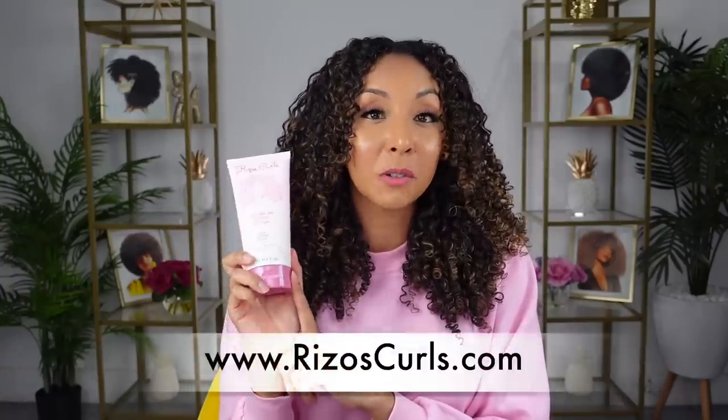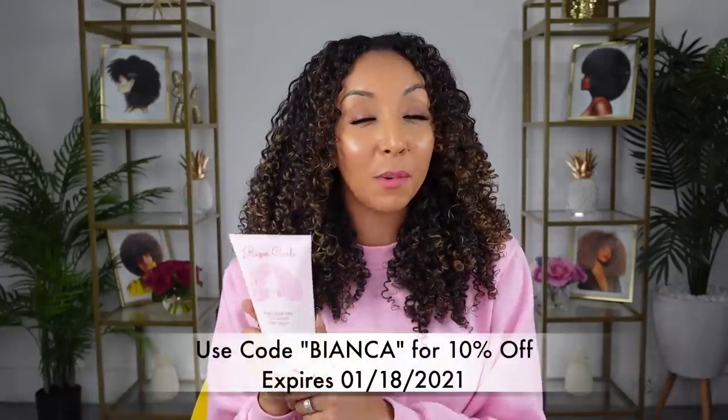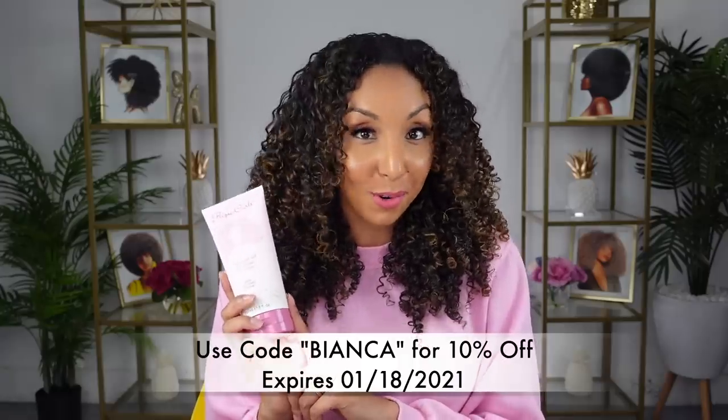So overall, this gel is Bianca Renee approved. I'm so happy that I like it — I like it on its own and paired with the cream styler. This is an eight fluid ounce bottle available at rizoscurls.com. Her original products like the shampoo, conditioner, and cream styler are available at Target, but the gel is not in stores yet, so go to the Rizos Curls website. And I had to ask for a promo code for you guys — use code Bianca for 10% off your order. Leave me a comment, let me know what you think. Are you a light hold gel person, a strong hold gel person, or a cream styler type who should try a gel this year? If that's you, definitely go for the light hold gel. This is a great way to get your training wheels into the gel world — it's not too strong, but it'll give you just enough cast to make your curls last throughout the week.